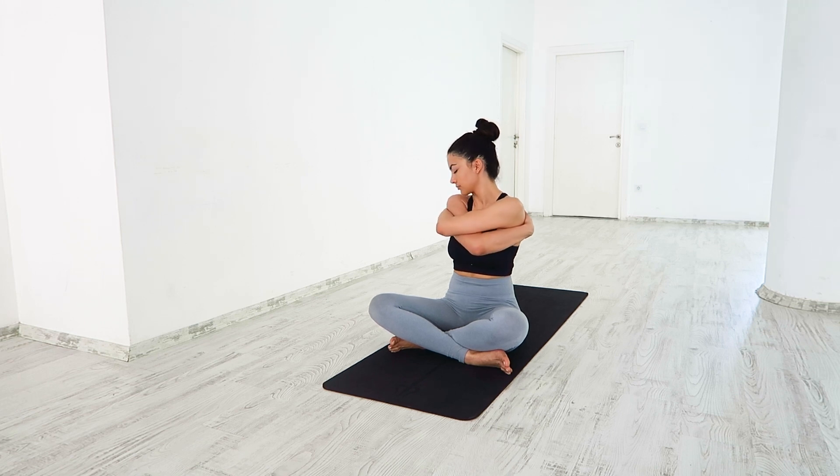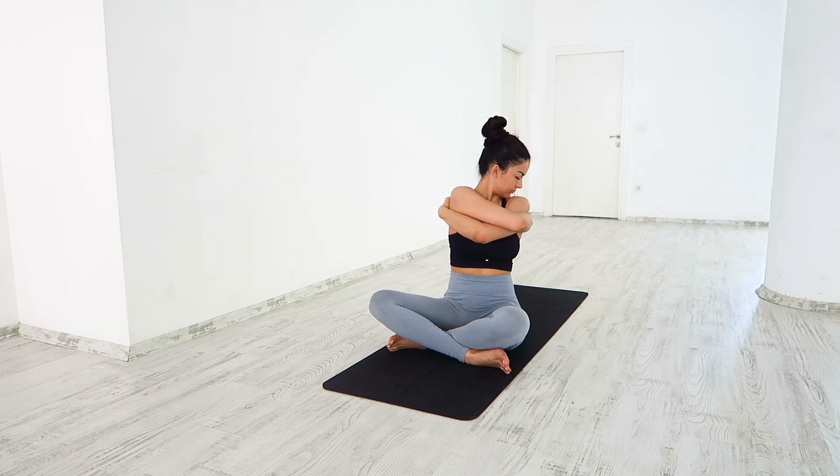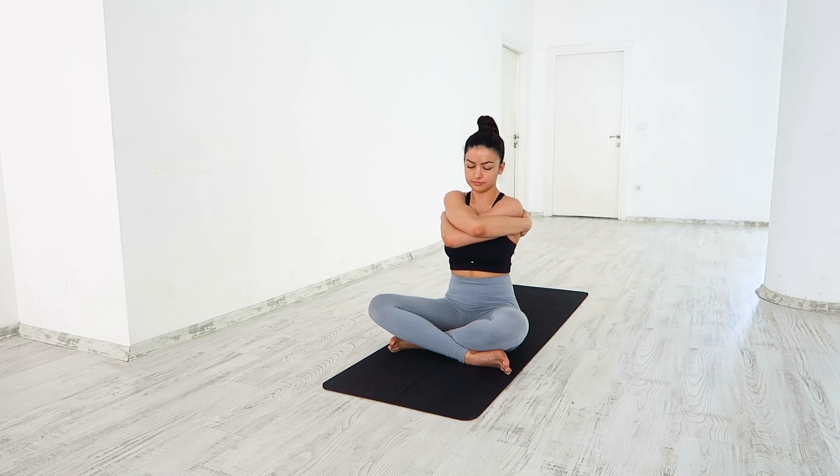Cross your right arm over your left. Slowly turn to the right, to the left. Breathe in, breathe out. Thank you for joining me in this practice. I hope to see you in the next one.